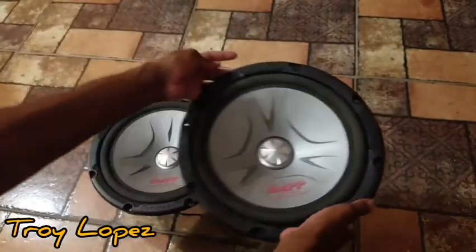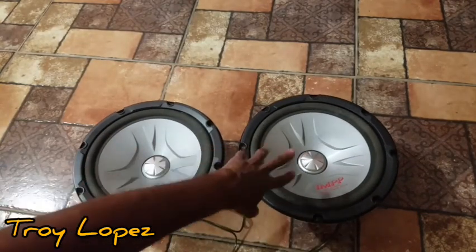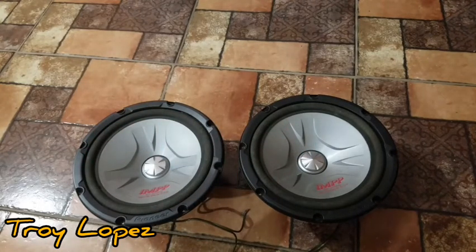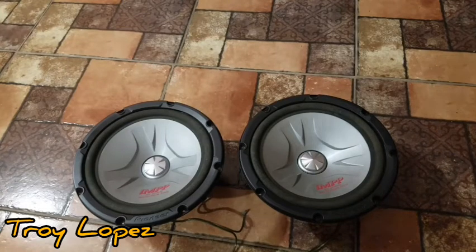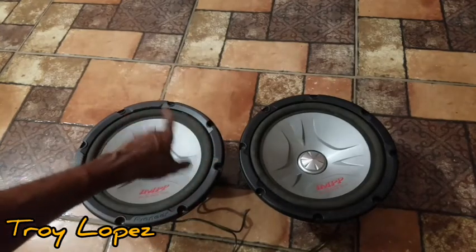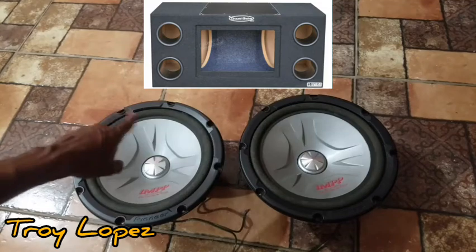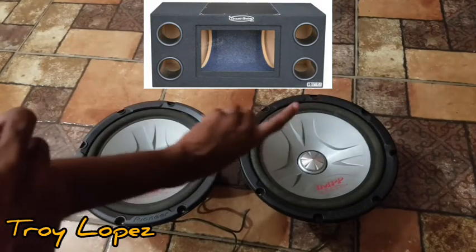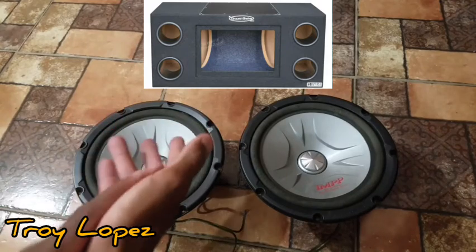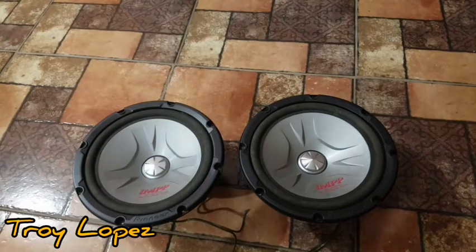So what I'm going to do with these guys is clean them up a bit, put them away, and do some research on bandpass boxes. Since this is a pair of old-school Pioneers, I'd like to get an old-school dual 12 bandpass box with — I think that's a three or four inch — circular ports, two on one side, and plexiglass in the middle.